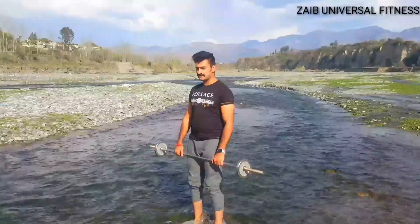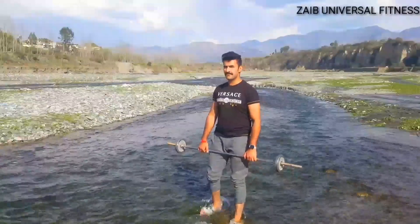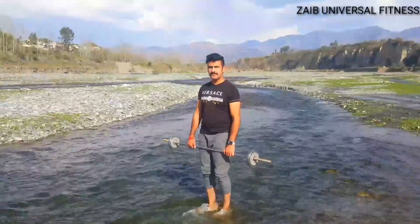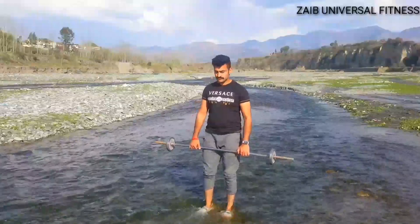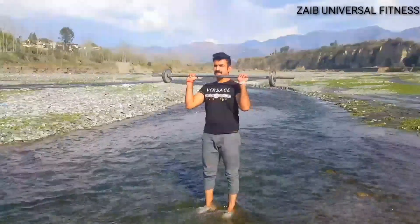Welcome back to our channel. Today we are going to be talking about the top three workouts for building shoulder definition. If you're looking to improve your upper body strength and add some definition to your shoulders, these exercises are a must-try.